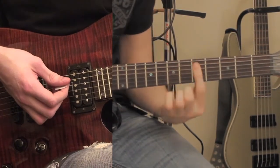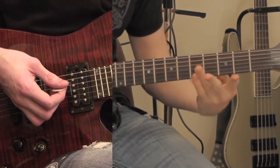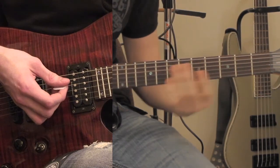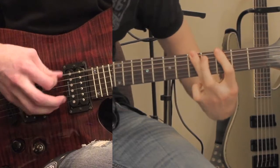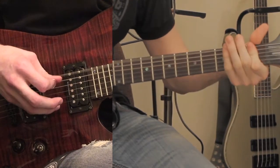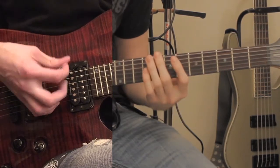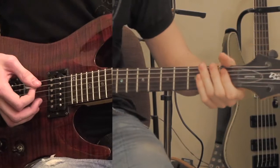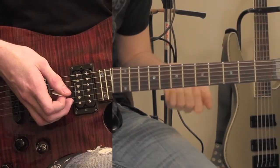That looks hard to play and it is kind of hard to learn. After you strum the 5th fret 4 times, you're going to go 8, 7, 0, 3, 5, 0, 3, 0, 1, 0. I'll play it slow for you. It sounds weird slowed down and doesn't sound like the song, but when you speed it up it does. If that part is hard for you to learn, just pause the video, rewind it, and watch it again until you get it.